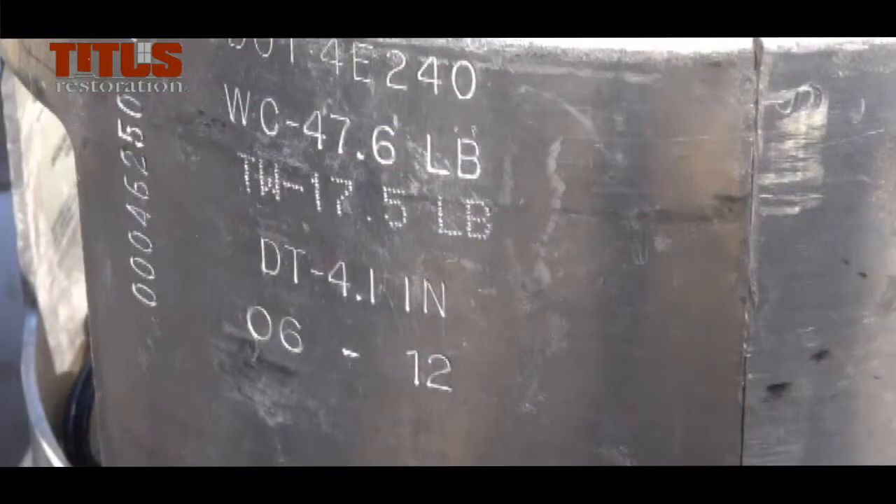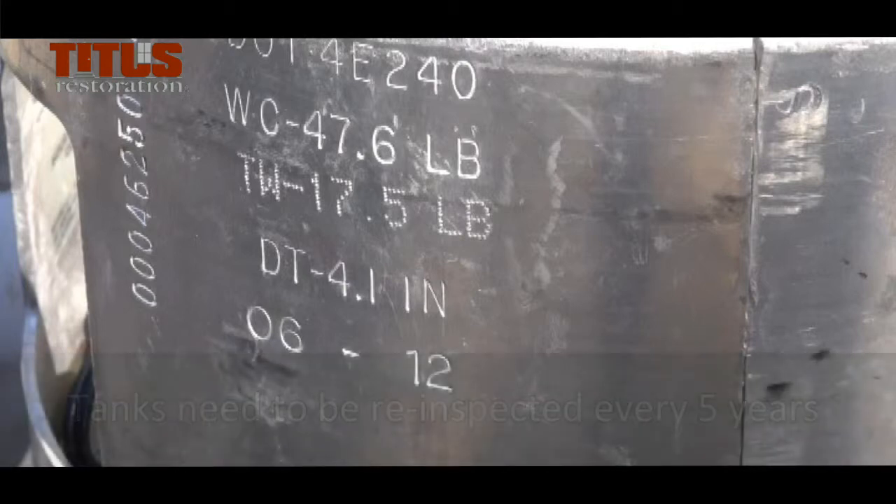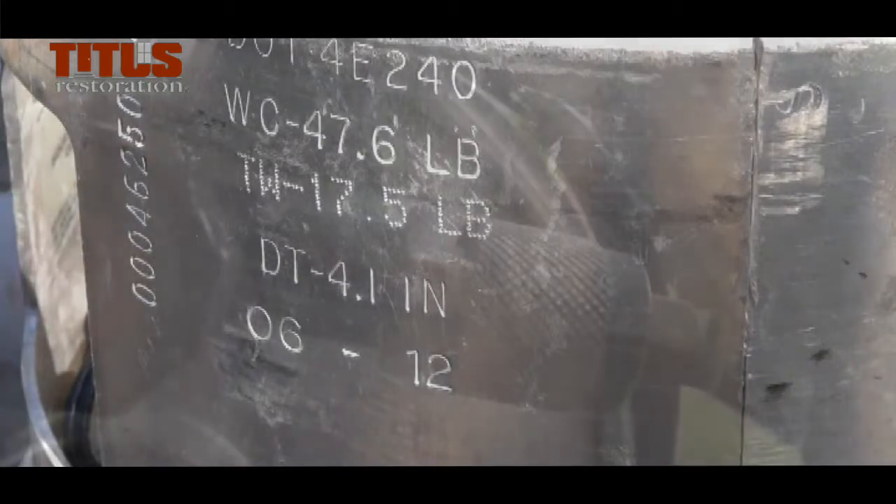Every tank is inspected by the American Society of Mechanical Engineers. To locate the original inspection date, search the tank or valve collar for an inspection stamp. Tanks are good for 12 months after their original inspection date. After that, they must be recertified every 5 years as indicated by the certification sticker.